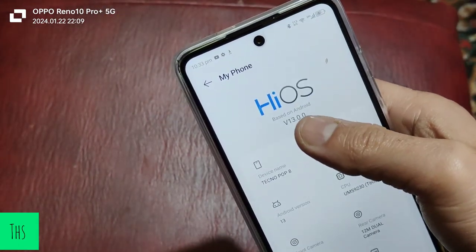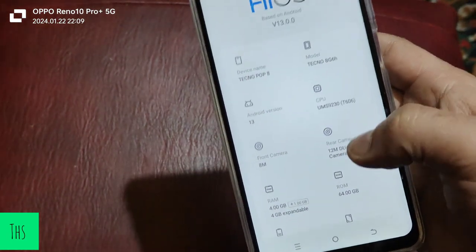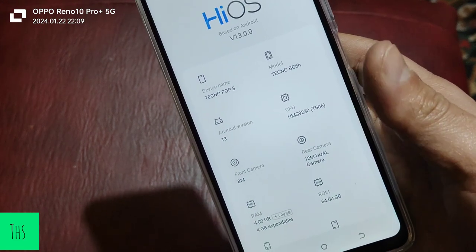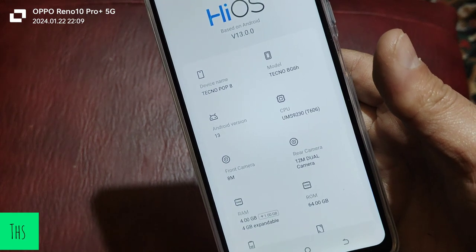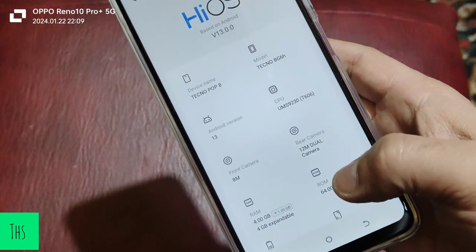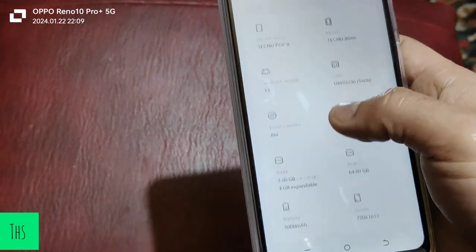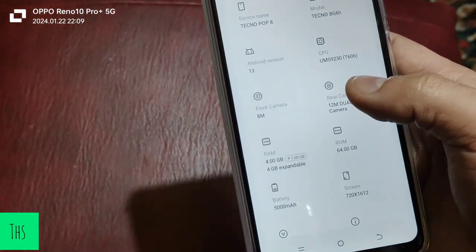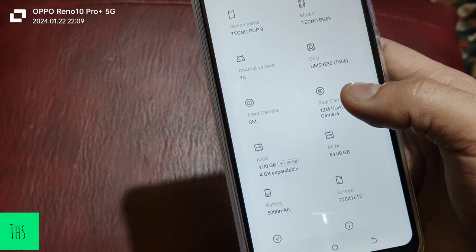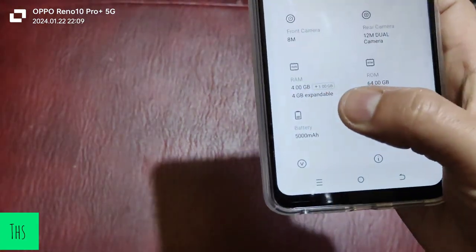It has 64GB of ROM and 4GB of RAM, and that 4GB of RAM can be extended virtually by another 4GB. This device also has a memory card slot that can be extended up to 1TB — that's a very good thing. The device also has a 5000mAh battery.